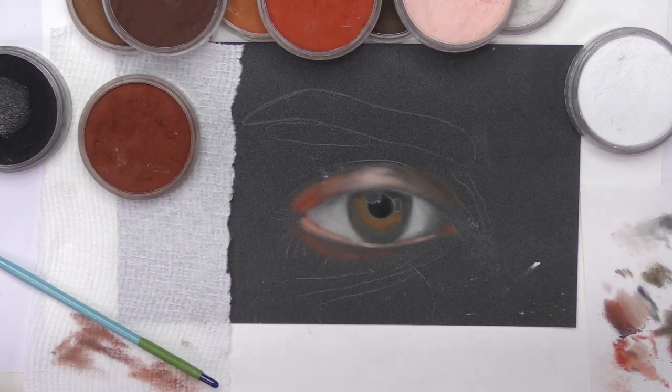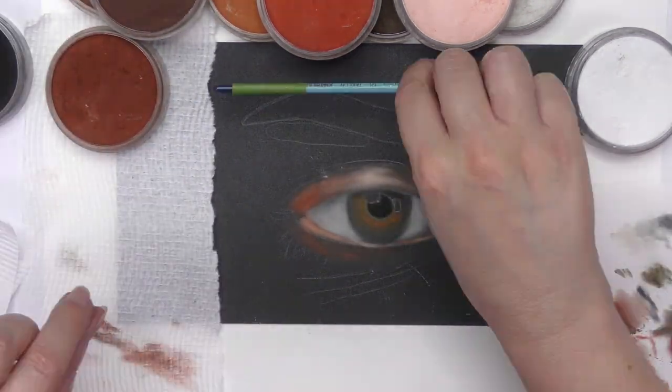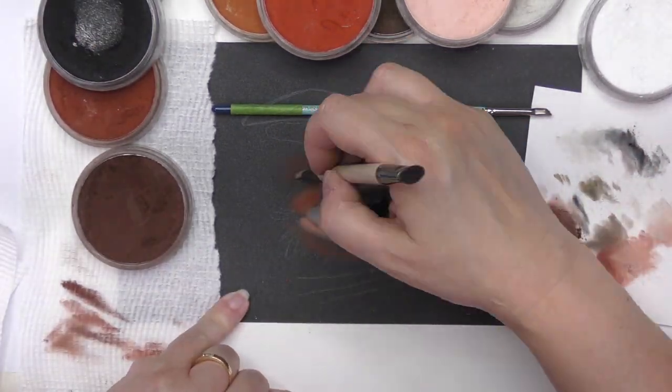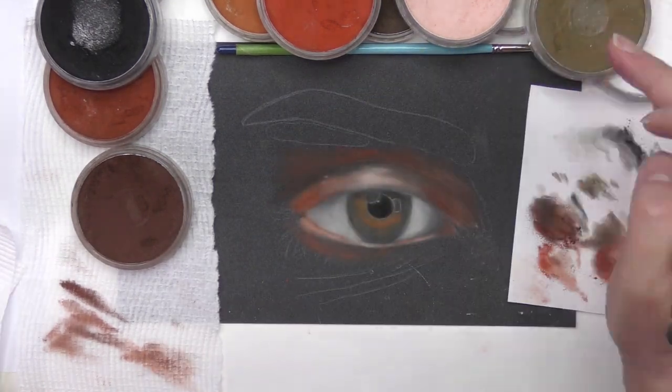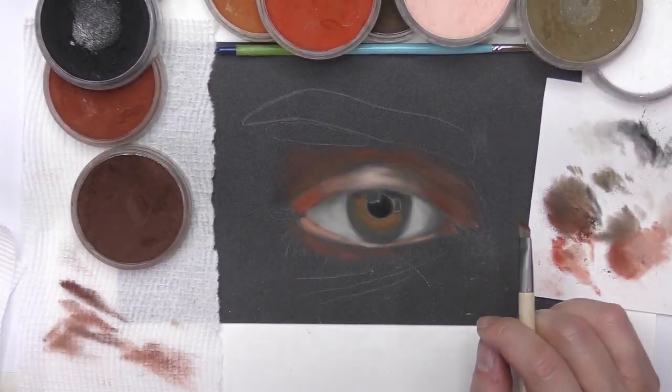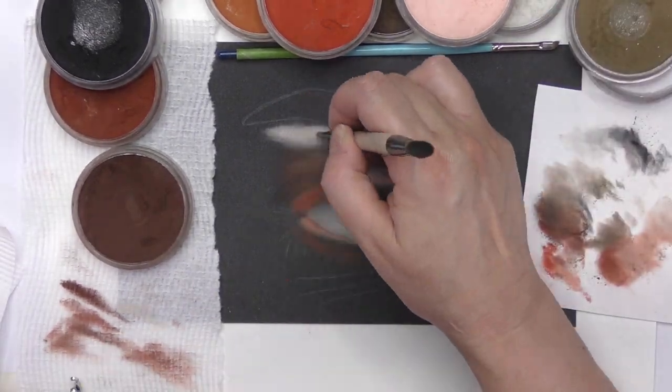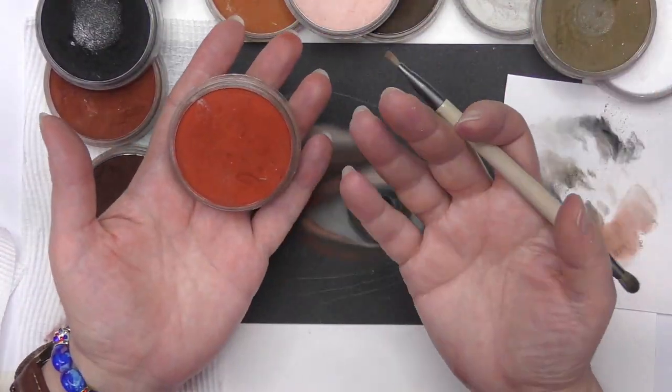I use various brushes and this brush technique works best on pastel mat or UART paper. I want to use the pans to the max, and for the techniques I use, I can go anywhere between 85 to 90 percent of the way of my project.